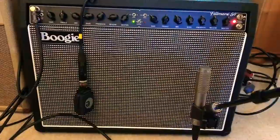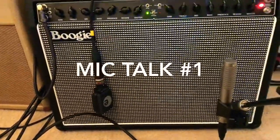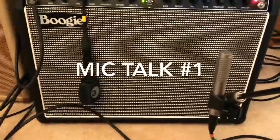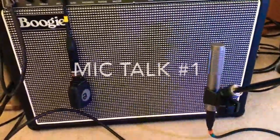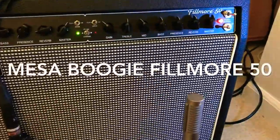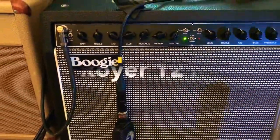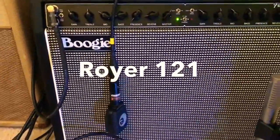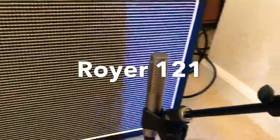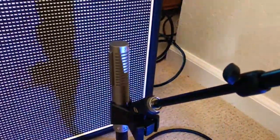We're looking at the microphone setup here. We've got the Fillmore 50 — usually when I'm recording in this room I put it on 25 so the neighbors don't call the police. And we've got the Royer 121 flagship microphone.